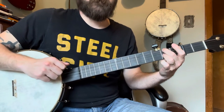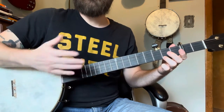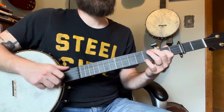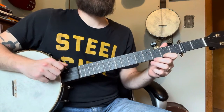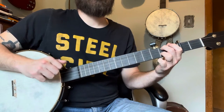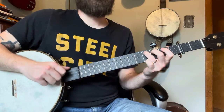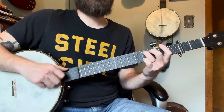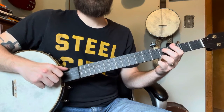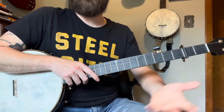Full G chord, open. This is pretty easy.